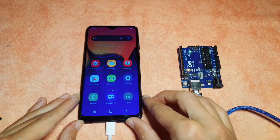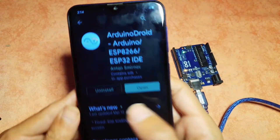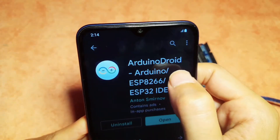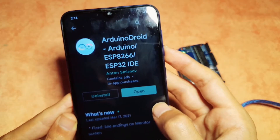Luckily it is completely free. We can open the Google Play Store, then search for the name — it is called Arduino Droid. Just write this name, Arduino Droid, and this is the app. Once you install it using the install button, we can open it up.